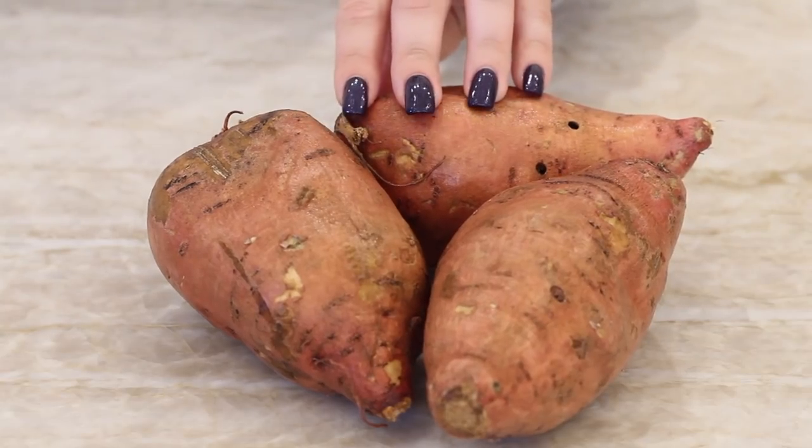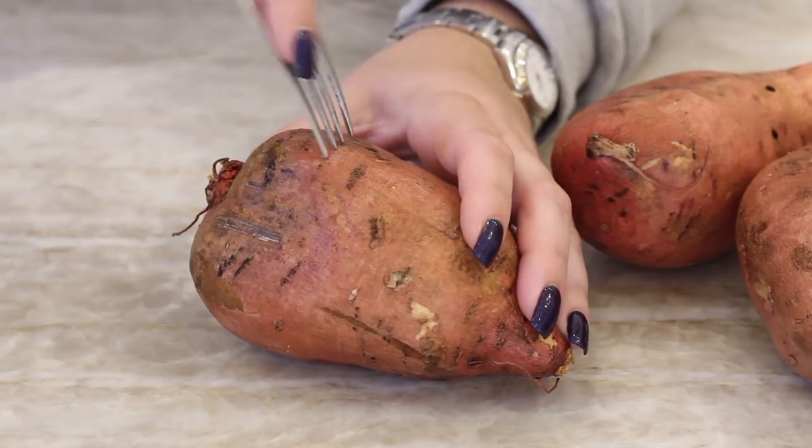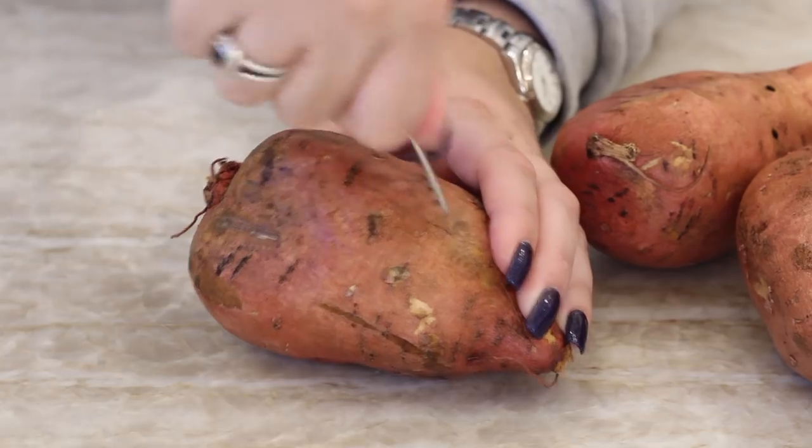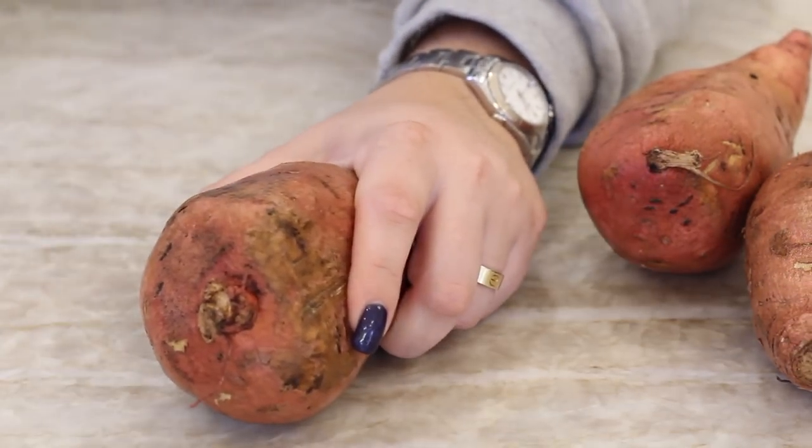To start, we're going to take three sweet potatoes — I already washed these — and I'm just going to pierce them with a fork and microwave them. You can also roast them, but you do not want to boil these because we want the potatoes to be more dry. So I'm just going to microwave them for about 15 minutes.